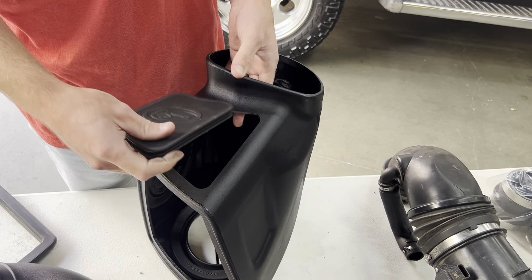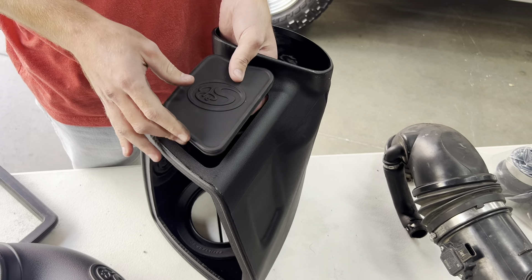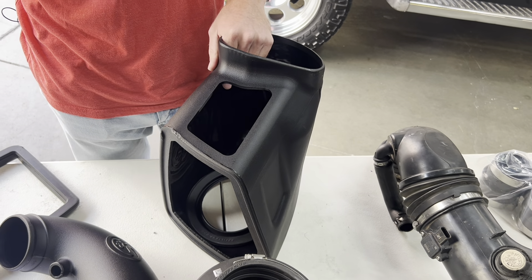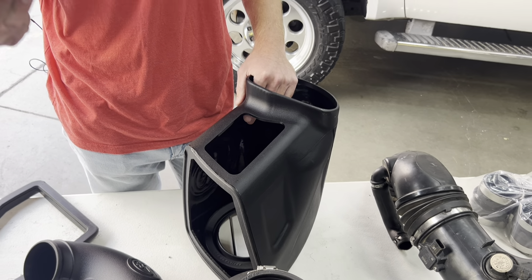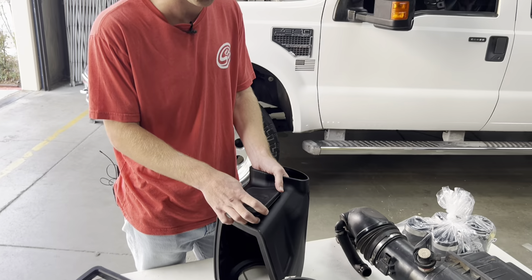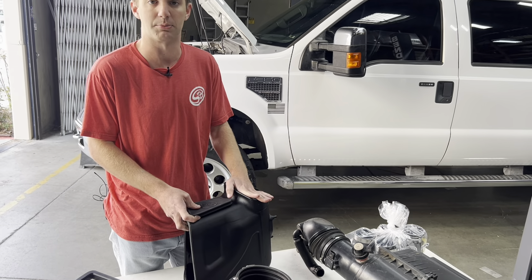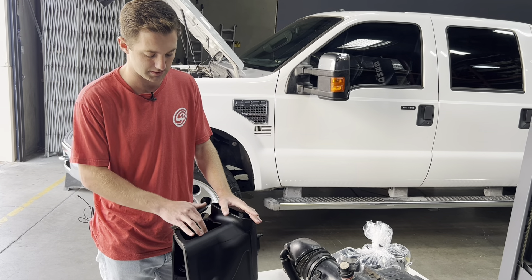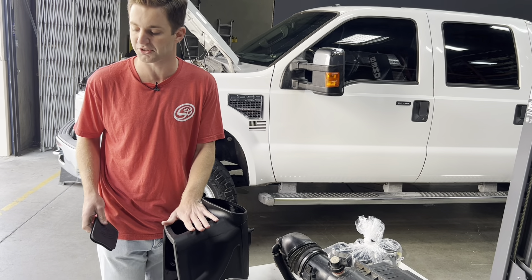Next up, we provide a box plug which installs right here. This is an optional box plug — it really depends on what climate you're in and your driving conditions. People in really hot climates, we really recommend installing the box plug, as it's going to make sure it only grabs cold air out of the scoop. But if you're in a colder climate, you can leave this out — it sits right against the fender and just allows for maximum airflow.